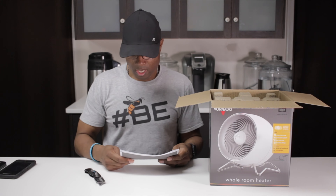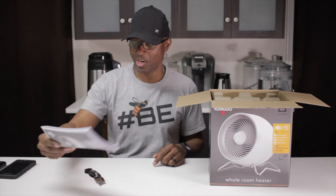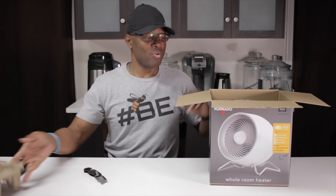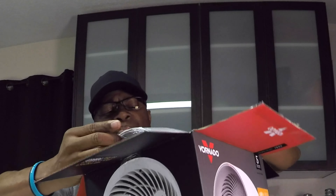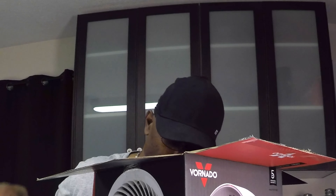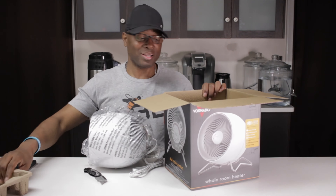So it looks like we got our manual, some warnings — something we never read, just joking — and it doesn't seem like a whole lot to it. I mean it's just a space heater, but it is a kind of interesting looking heater. It's very small, and believe it or not that's pretty much all that's in the box.